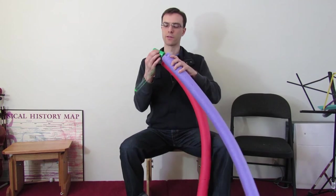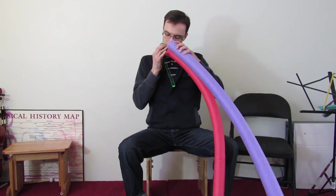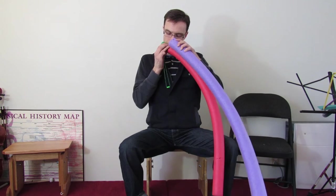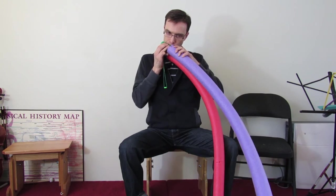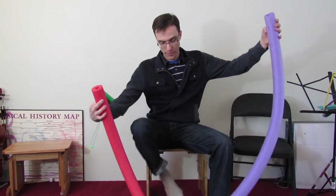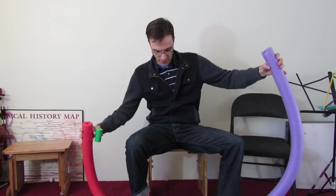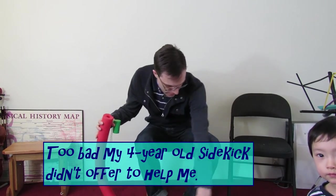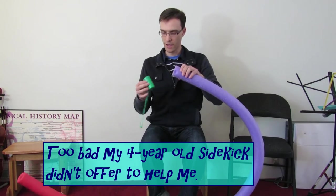So you can actually play a little tune with this thing. Now if you really want to have some fun, you can combine both of these together, which is hard to do — let me try to do it with my feet here. Connect them together, and we have an eight-foot long one now.